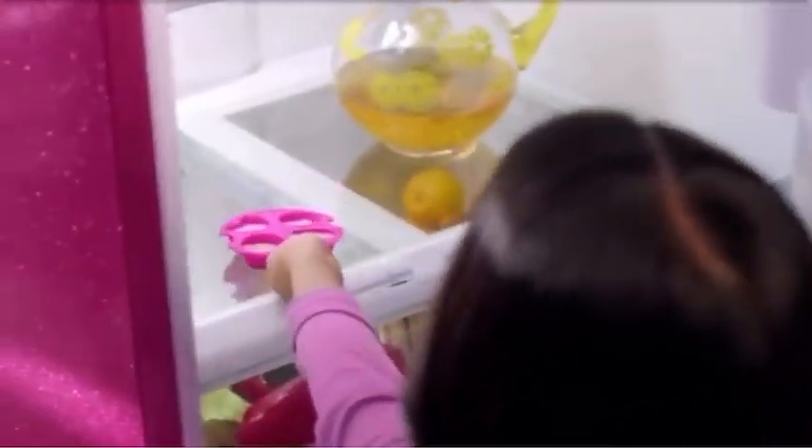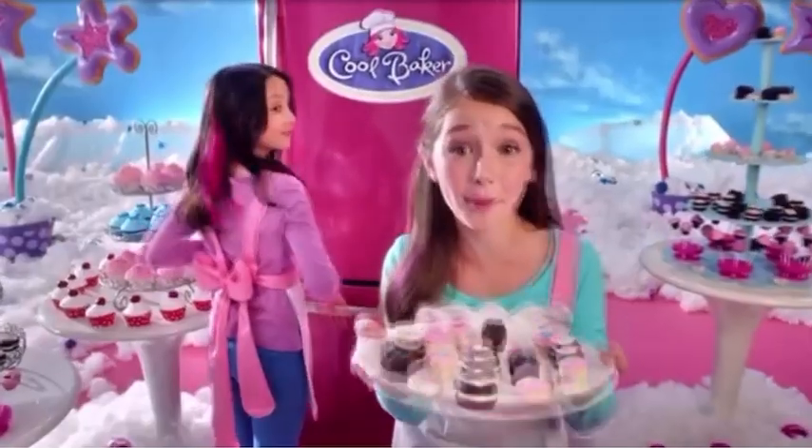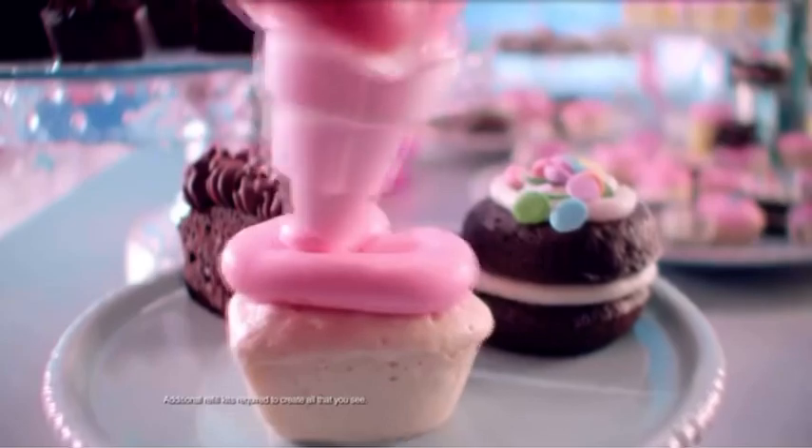Wow! No oven! You bake em in the fridge! I'm a Cool Baker! Cool Bake, then decorate! Cool!